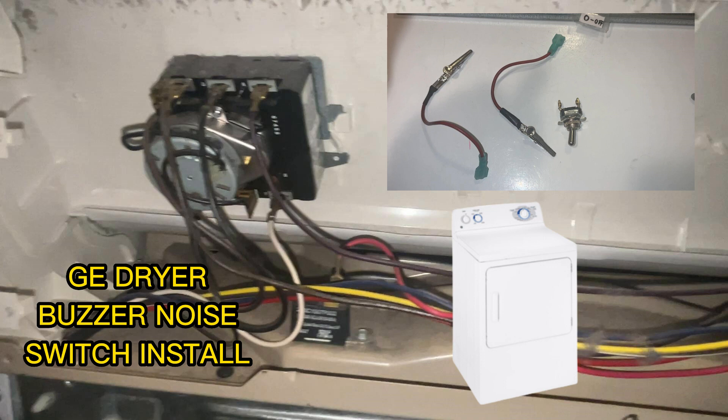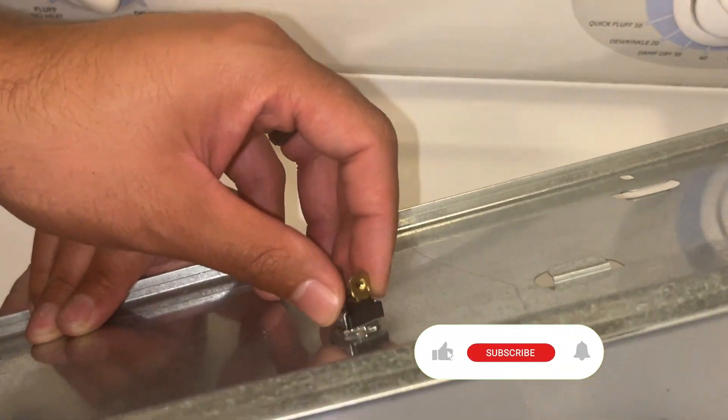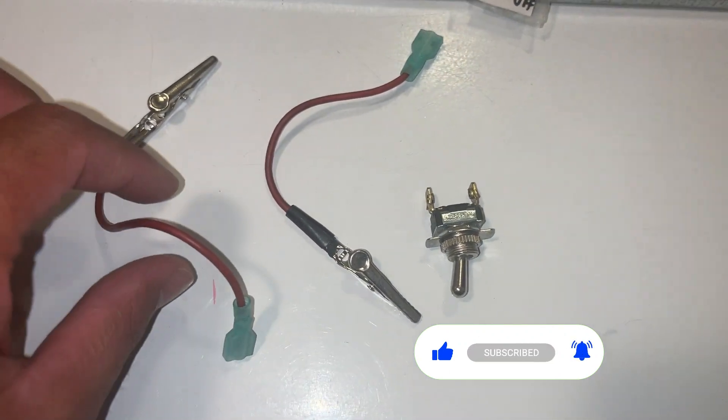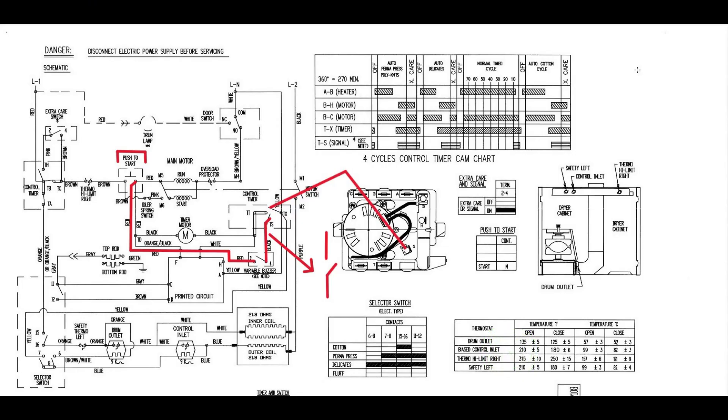Welcome back to the channel. Hope everyone's doing great. So in this video, we are going to go over how to install a switch on the actual buzzer of your dryer. I do have a part one to this — it's just kind of a quick overview — but let's get started.